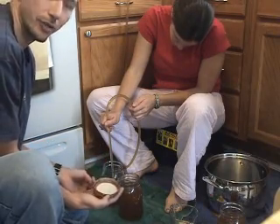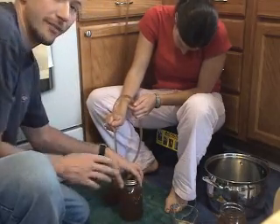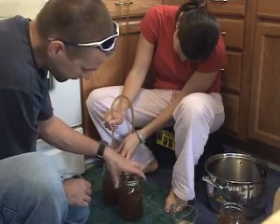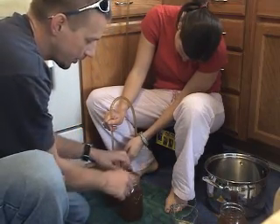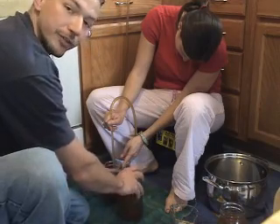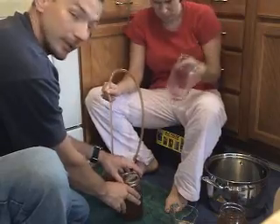So now we're filling our canning jars so that we can can the wort. We're filling it up with about 700 mLs per jar — these are quart jars. And you put the lid on and you just finger tighten. You don't want this to be really tight. You really just want to keep this in place, so keep it nice and loose.